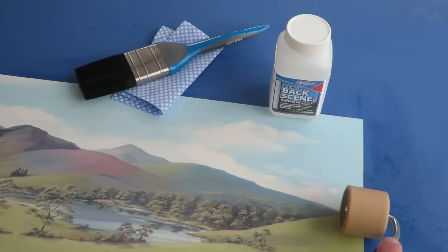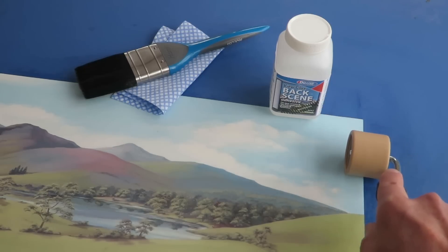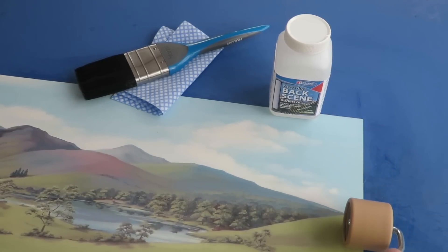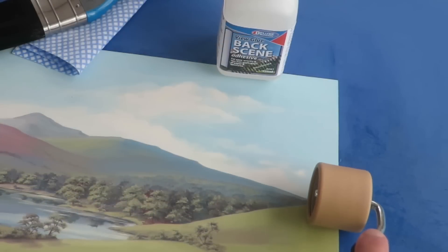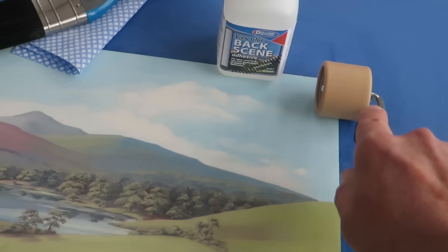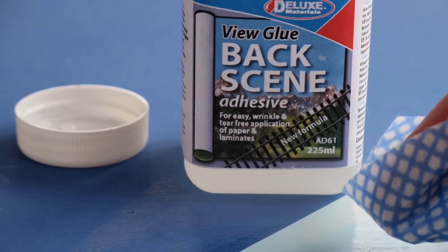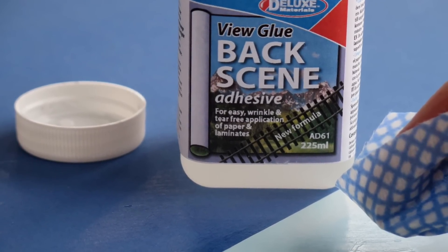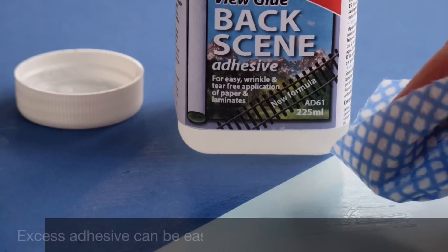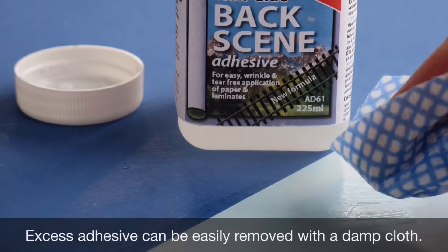When the backscene is in place, use a wallpaper seam roller to ensure that all of the edges are flat on the backing board — this will prevent them curling up. Use the roller to move any large air bubbles to the outside. Deluxe Materials Backscene Adhesive is water soluble, so if adhesive gets onto the roller you can easily wipe off any excess to avoid spreading it onto the front of the backscene.